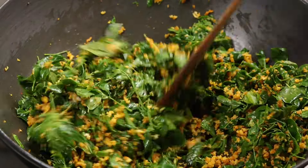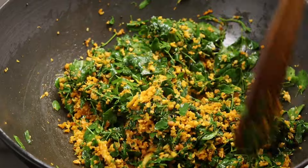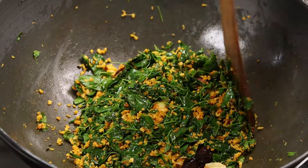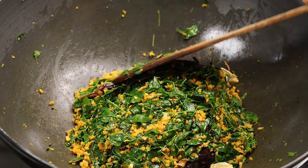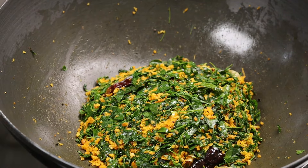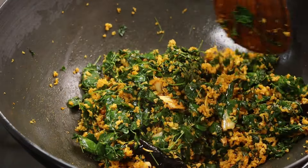Mix it in a bowl. You can put it in the fire. You can put it in a hot pot. Put it in a pot and turn it over.